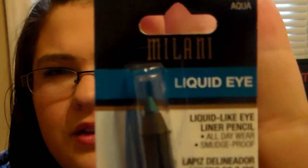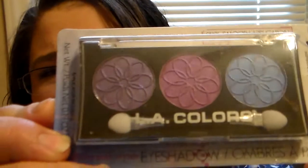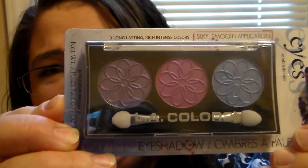I wanted to add in one of the Milani Liquid Eye eyeliner pencils, and it's in Aqua — it's a real pretty color. And then I wanted to add in one of my favorite LA Color eyeshadow trios. This one's in the color Iris. These are beautiful colors and you can do so many looks with them, so I wanted to add that in there.